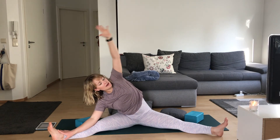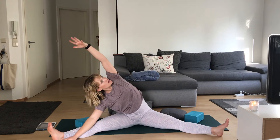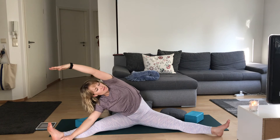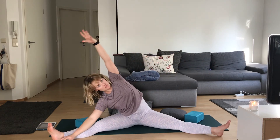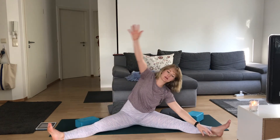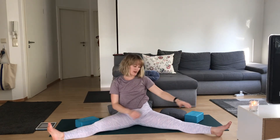Both legs long. Flowing a little bit here — arms to a T. Drop your left hand down, come to the left, and using those obliques, come back through center. Right hand down, come to the right. We're just going to flow through this a few times, keeping that core nice and strong — a little side body movement. Take two more rounds on each side.